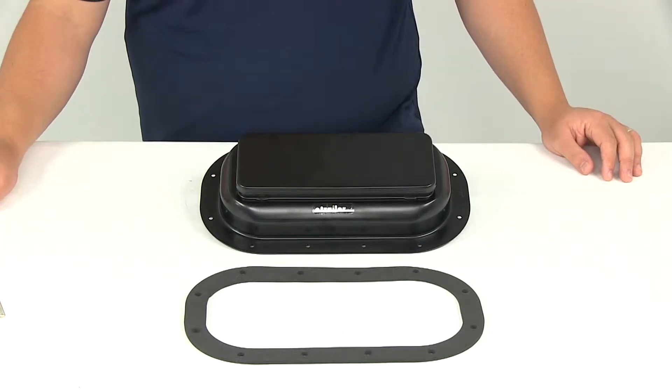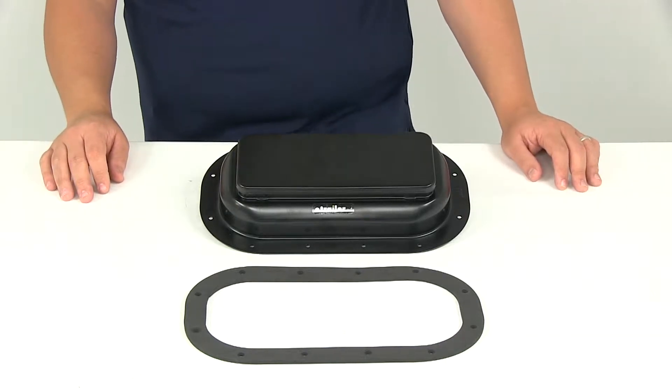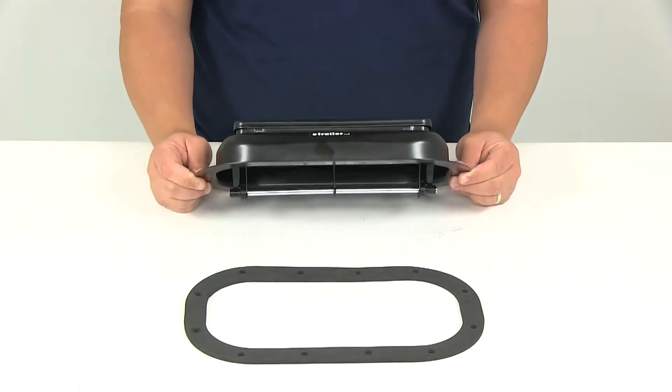Today we'll be reviewing part number 9106. This is Redline's replacement exterior pop-up roof vent. It's made from a steel construction, it's got a nice black finish on it. The rugged heavy duty steel vent is made to last.